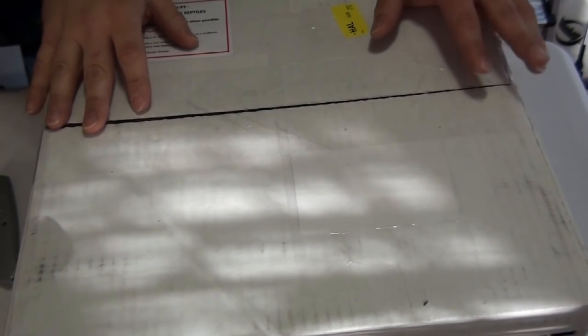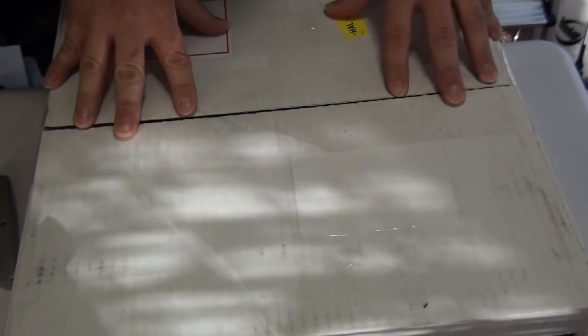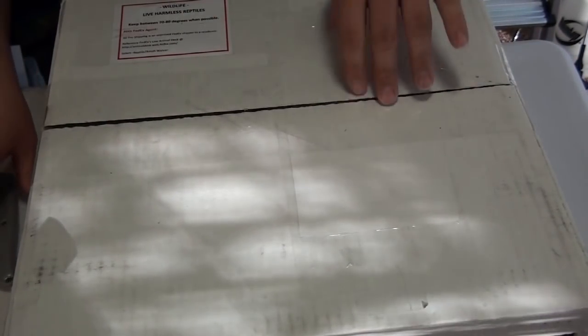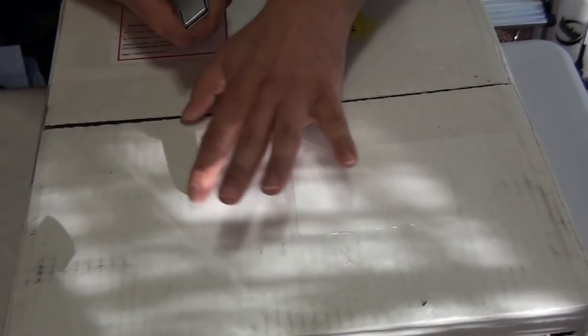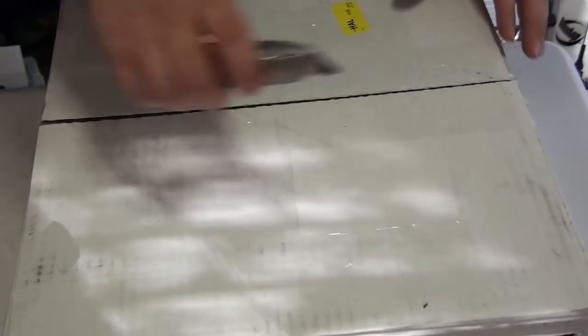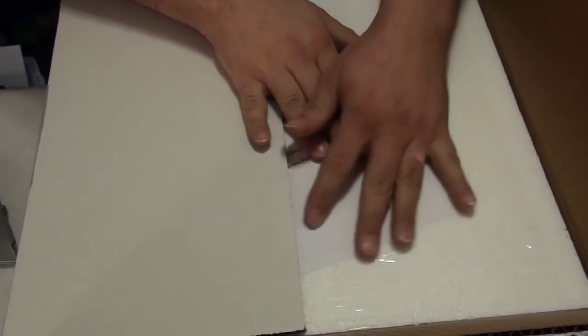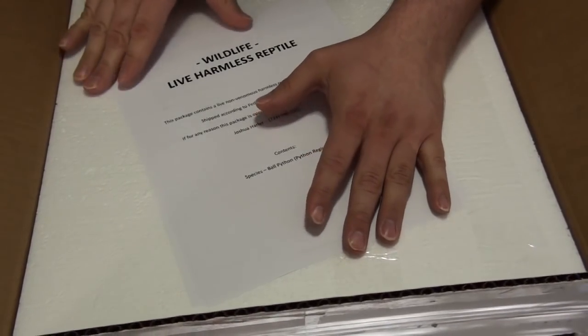Hey everybody, this is Doug with Hissy Fit Reptiles. I know in my last video I said that was my last unboxing of the year, and I really thought it was — truthfully, honestly I thought it was gonna be my last unboxing of the year — but this offer came by and I really couldn't resist it. So I'm gonna do an unboxing for you, and I'm pretty sure this is gonna be the last one of the year. This is an adult female that is really gonna go well with my collection, and the snake is from Cape Fear Constrictors — Josh Harler from Cape Fear Constrictors.